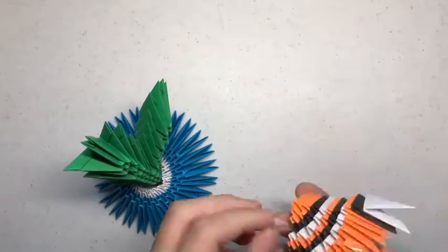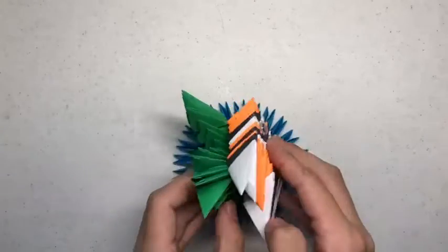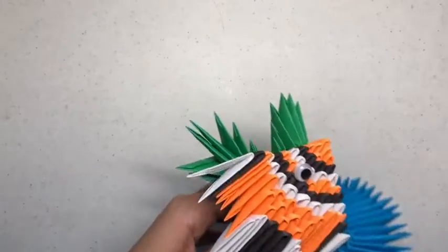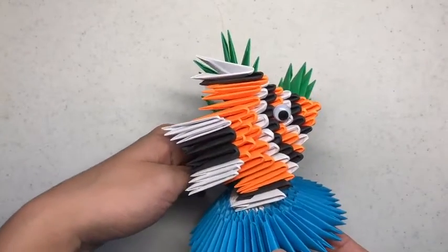Now you want to tape the clownfish onto the seaweed like so. Now you know how to make a 3D origami clownfish under the sea.